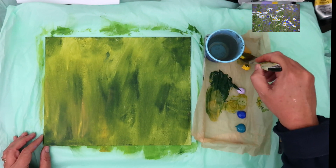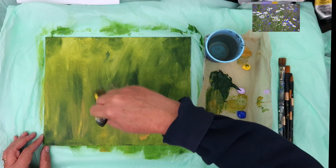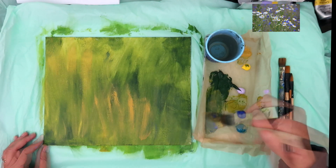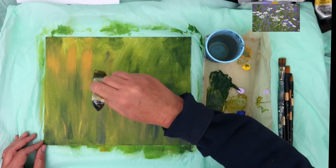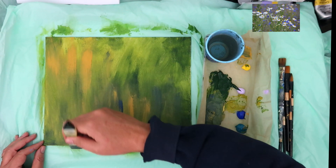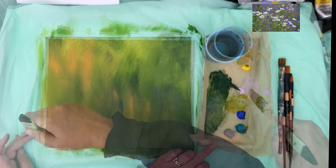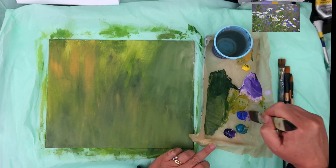I've covered the entire painting, given it a blow dry, and now I'm putting a second coat on, building up my background. I'm still using that large one-inch brush and I'm mixing up the greens — some yellow ochre, some of the blues — just to create a variety of different greens, and starting off painting the background for my painting.